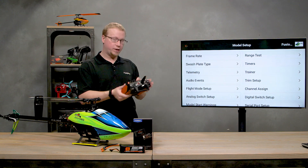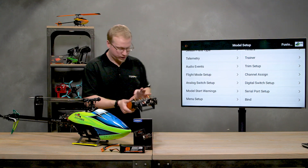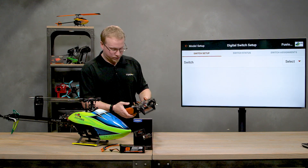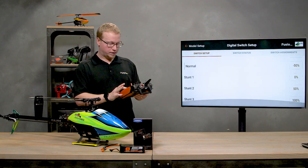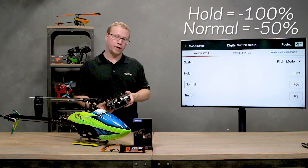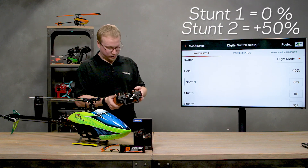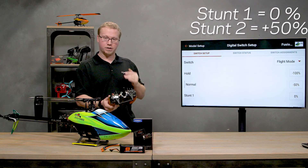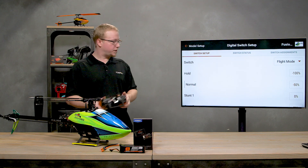We can test that to make sure it's working properly. I always recommend going to digital switch setup — the next option down from channel assign — and checking it's doing what it's supposed to. Select the switch, hit flight mode, and it'll show you the output values. When in hold it should output negative 100 through the AUGS2 channel, and likewise for normal, stunt one, and stunt two: negative 100, negative 50, 0, and negative 50.